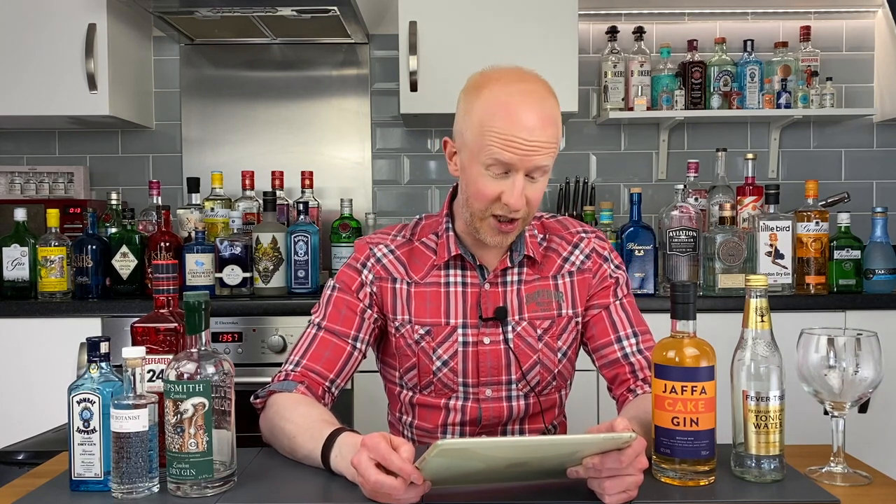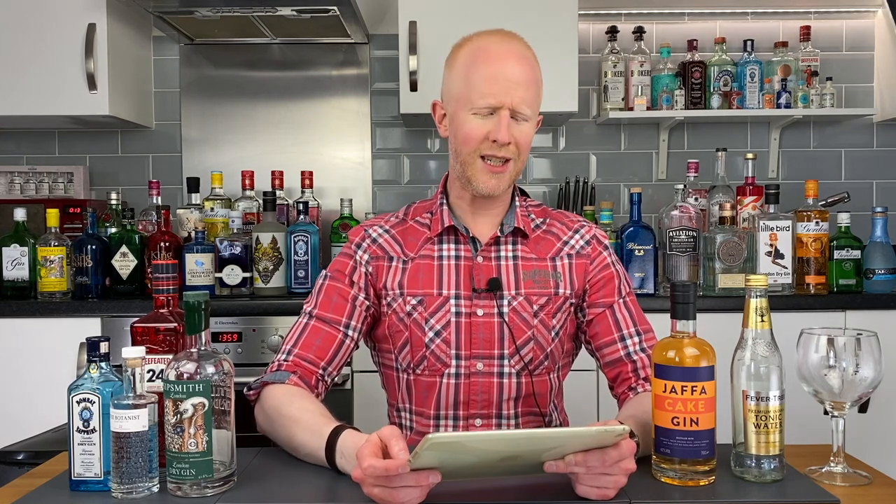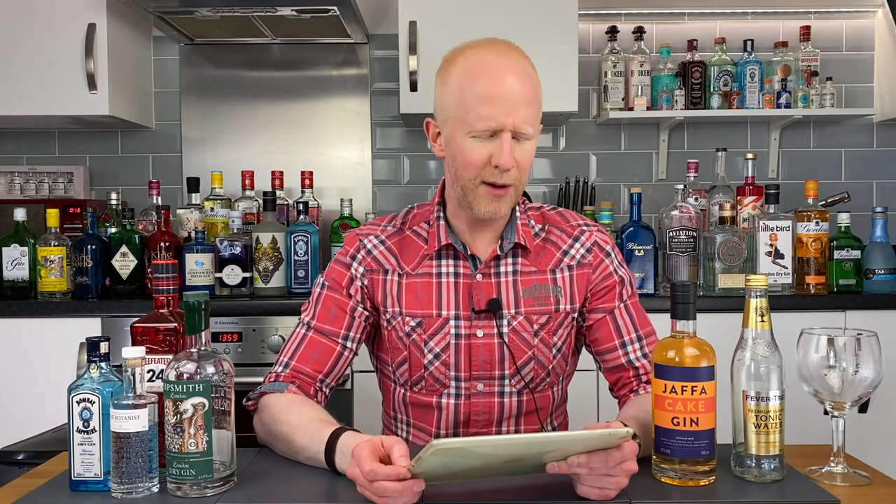Consider the Jaffa Cake a timeless treat. Now, if something is delicious, the chances are someone will make a gin with it — that's very true. Jaffa Cake Gin is distilled with oranges, fresh orange peel, cocoa powder, and Jaffa Cakes. The result is just as you'd expect: a full-on Jaffa Cake tastiness built around a distinct base of crisp juniper.